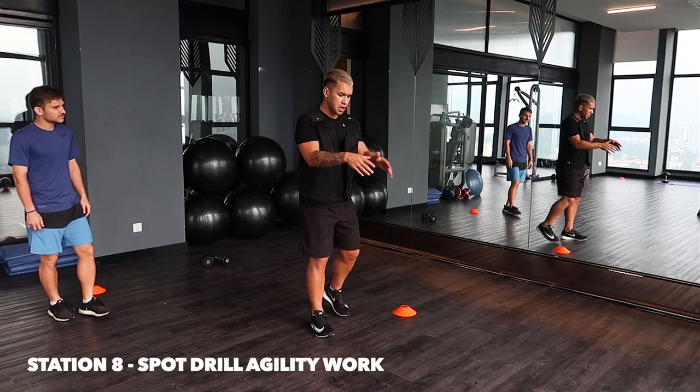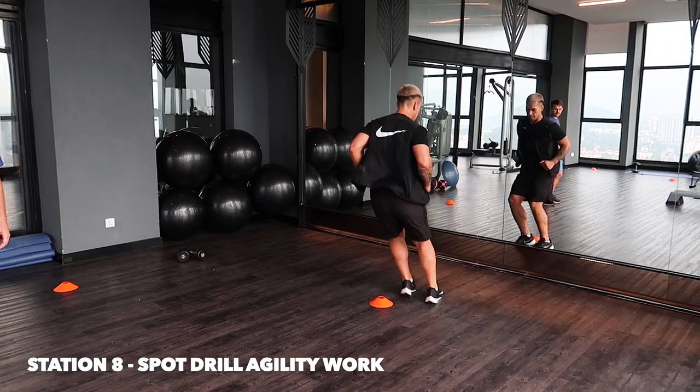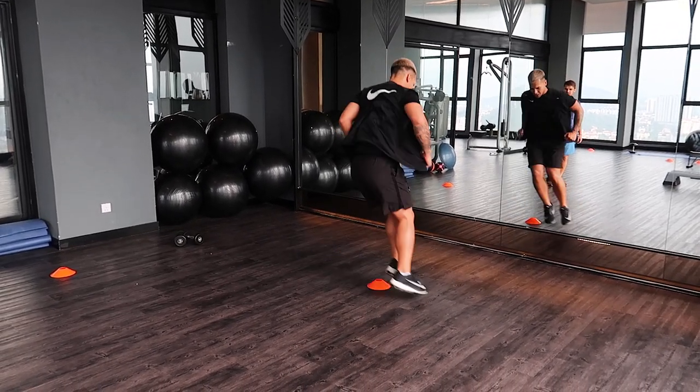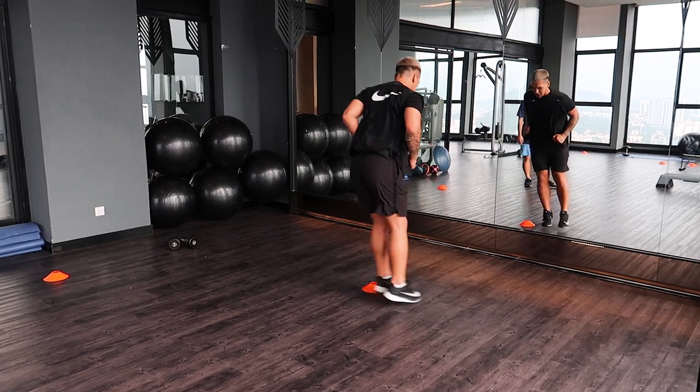With the ladder drills, you're going to be moving forward — left, right, forward, back, forward, back. Keep both feet together, nice and sharp.